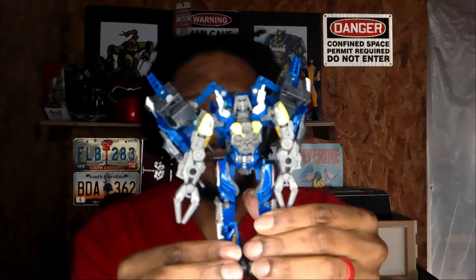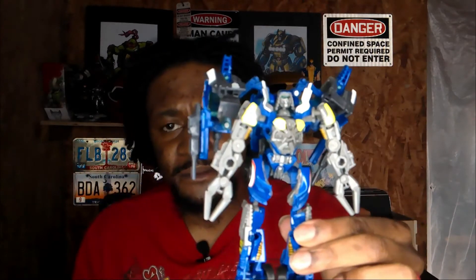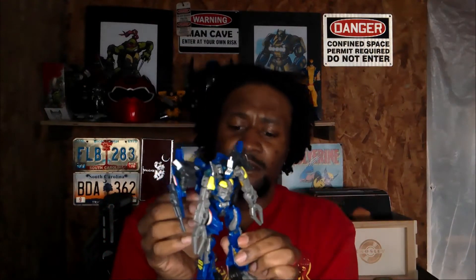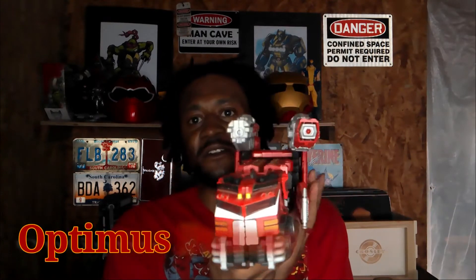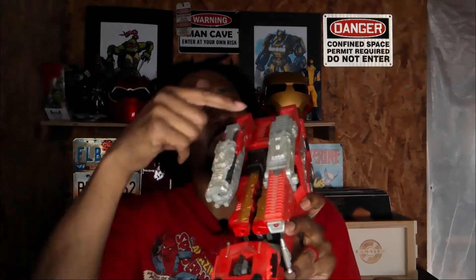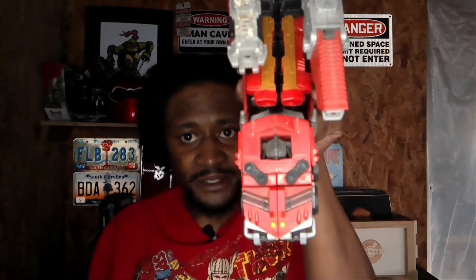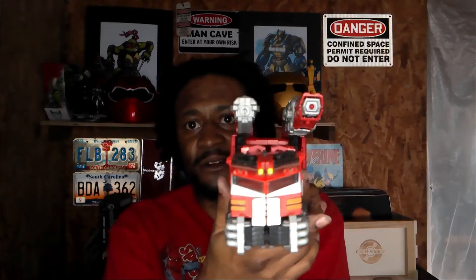There you go — Top Spin. Autobot. Like I said, he's from the third movie. Now this isn't the main Optimus Prime, but this one's from one of the animated series. I've lost some pieces here and there — had a little mini-con piece or something there. But let's get right on into it.